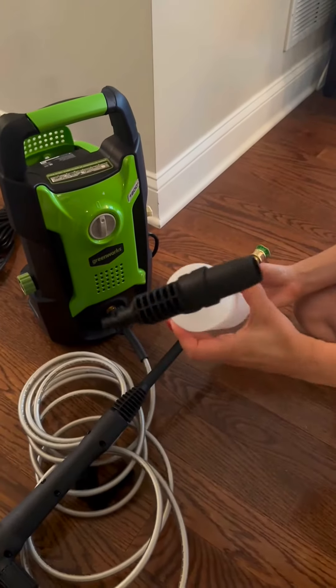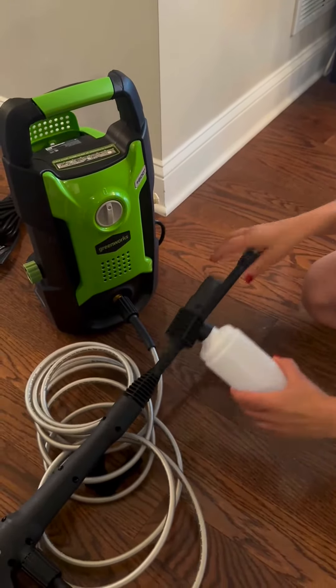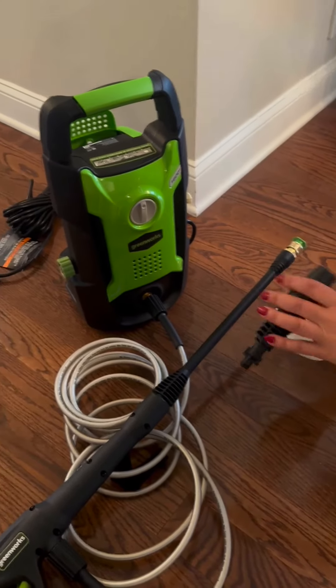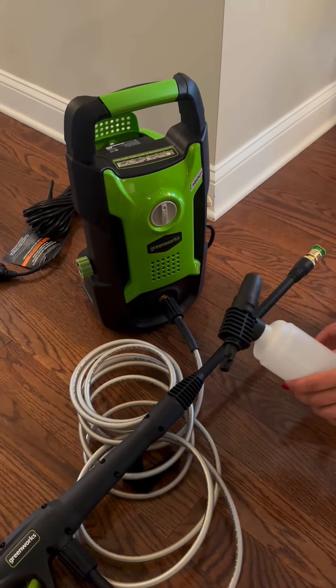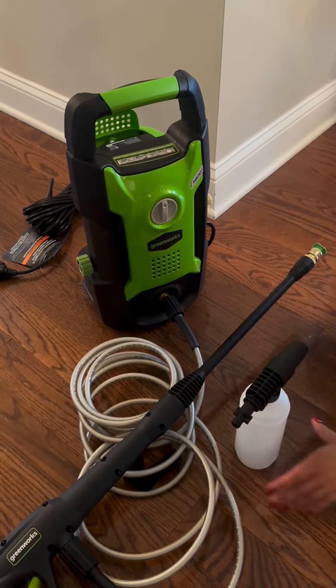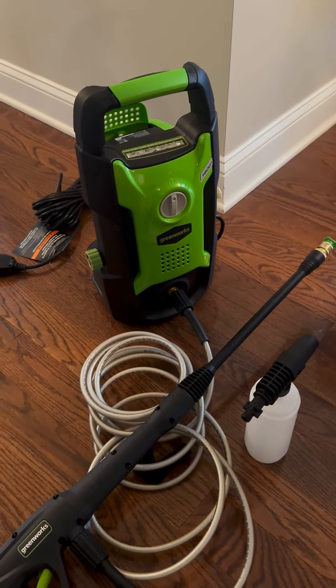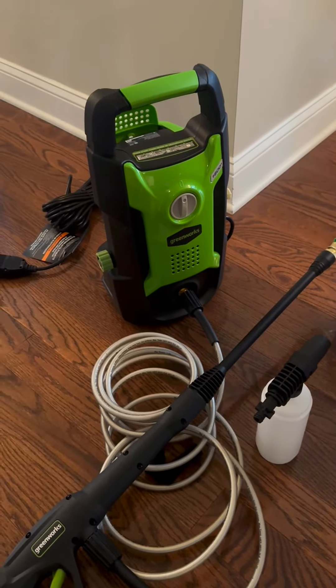Another nice feature about this is the soap dispenser. You can take this off, put this on, and then if you wanted to apply soap or any sort of cleaning chemical, it allows you to do that too. So it's lightweight, easy to carry around, has a really long area that you can cover, and it does a really great job. Really happy with it.